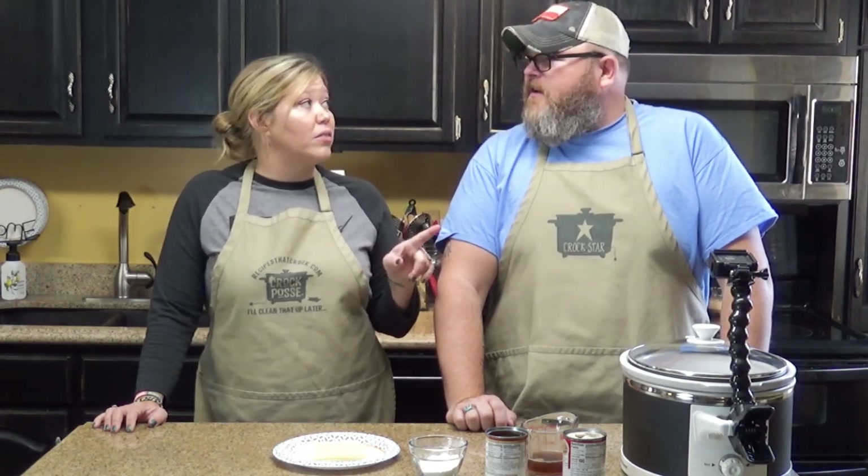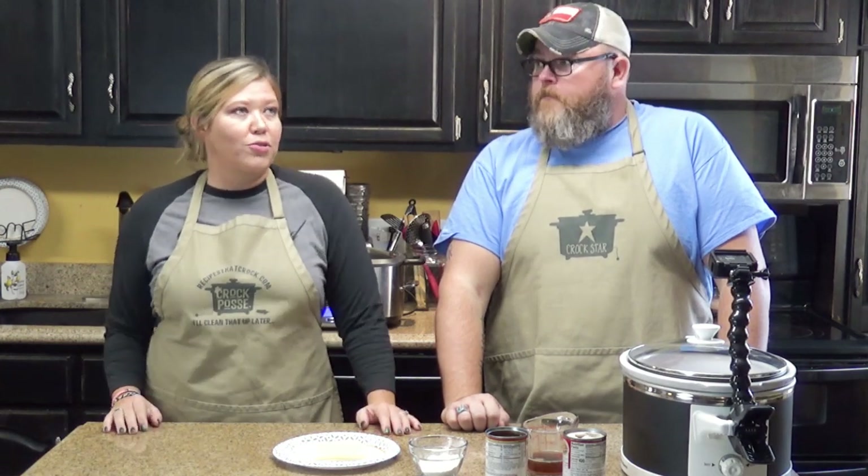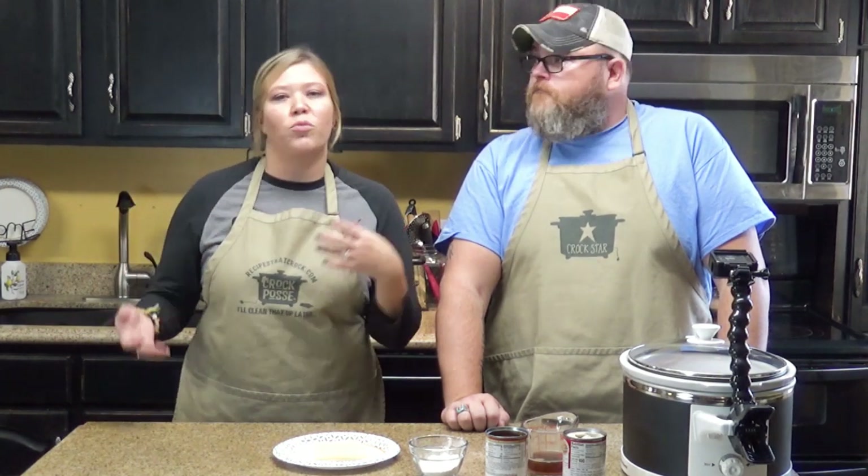I thought it was weird to put cheese on chicken like that, but Mama put this recipe together. When I was trying to figure out what to call the first chicken one, I said it just has good gravy, and she said, well, call it good gravy. So here we are — those methods work on chicken, and we're going to try them on beef.